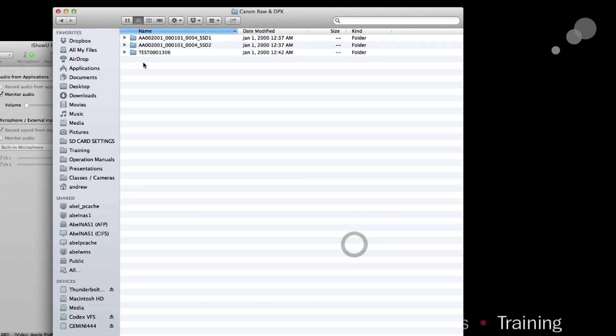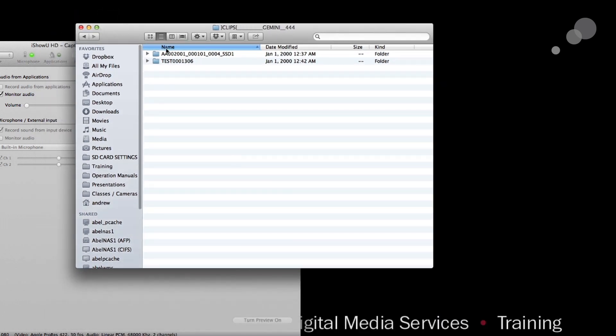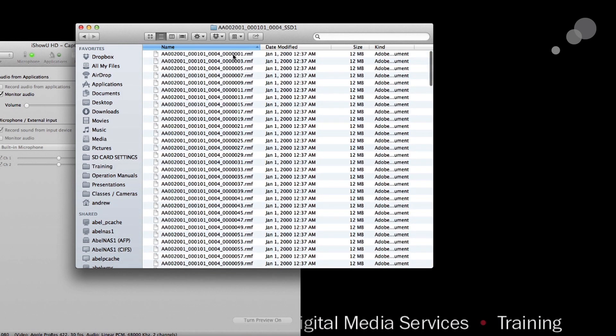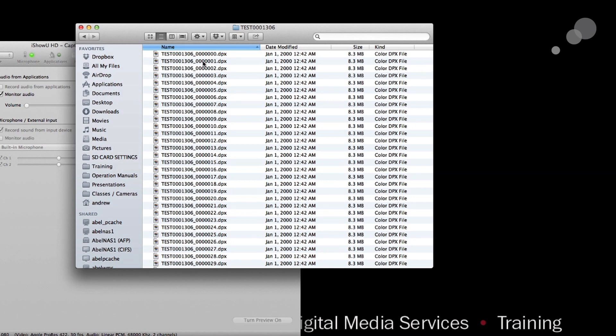I'm recording my screen now, and I can see that my Gemini 444 drive is attached. Inside that folder is a clips folder, and inside that I have two clips — one with a long extension ending in SSD 1, and the second with a simple name I've set up. These are both clips from the Gemini. One is raw data; the RMF is Canon RAW data and you can see the alternating frames: one, three, five. The other is a simple DPX sequence — DPX is traditional video as far as the Gemini is concerned.